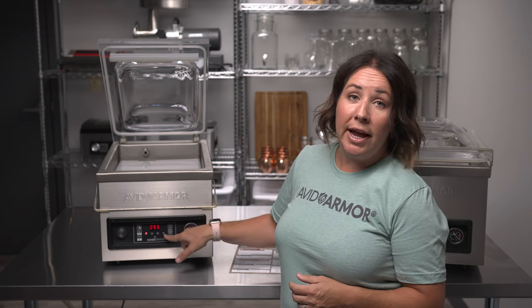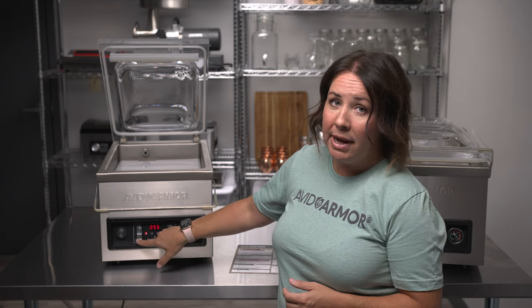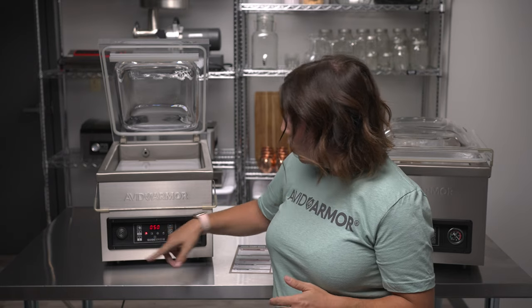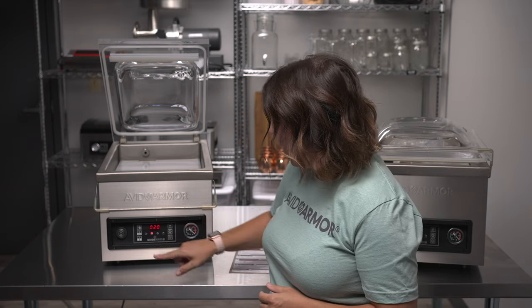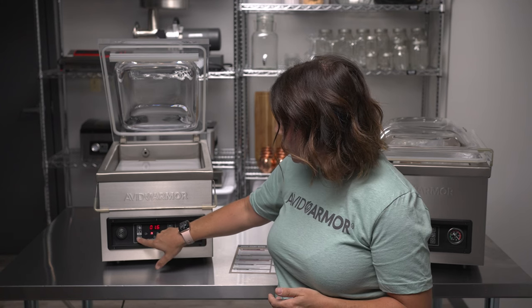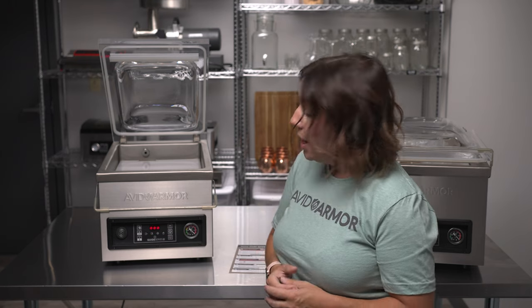We're going to change the vacuum time setting to 50 seconds for our test bag. Use the plus and minus buttons to lower or increase your vacuum time. Once set, press the check button — that toggles over to the seal time setting and the seal light will display. Use the plus or minus button to adjust; we're lowering it to 1.5 for Avid Armor vacuum sealer pouches. Press check mark when both are set and it will be ready for your first test cycle.